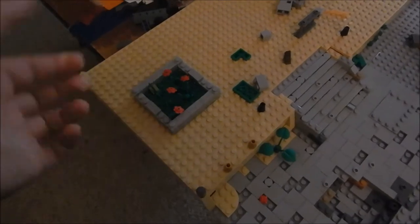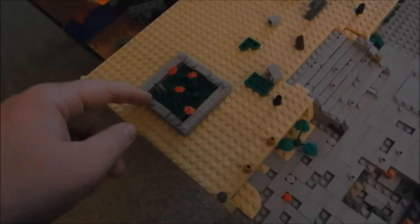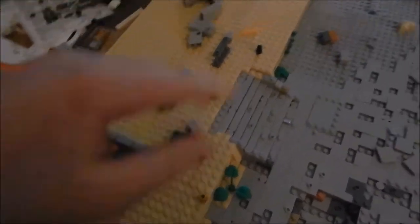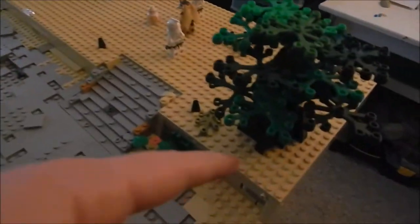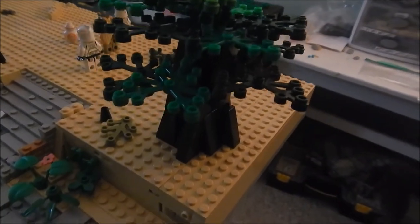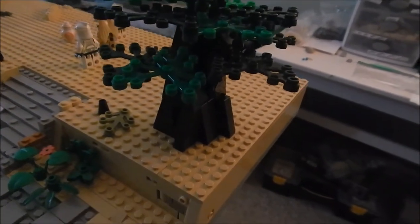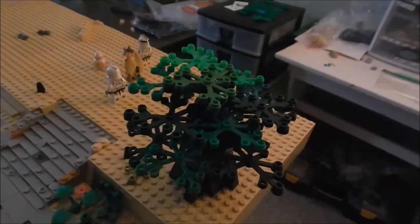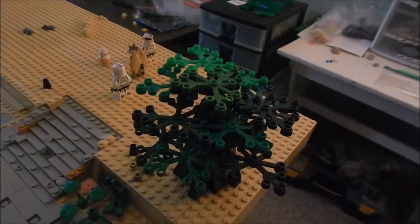This flower thing I'm going to redo — I'll add some brighter green, add more flowers, and probably do a tree. I want to do like a smaller tree, maybe a little bit taller. I'll probably be building a little bit more at Brick Fair, but that's just the small stuff.